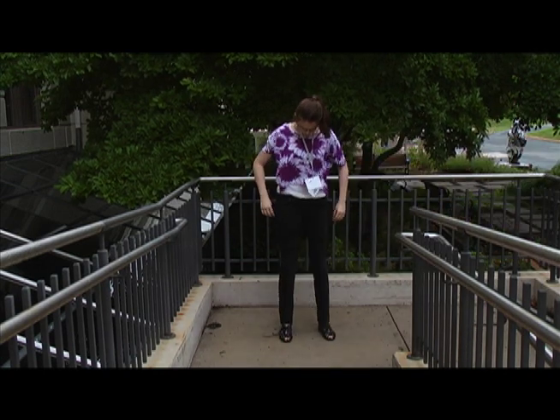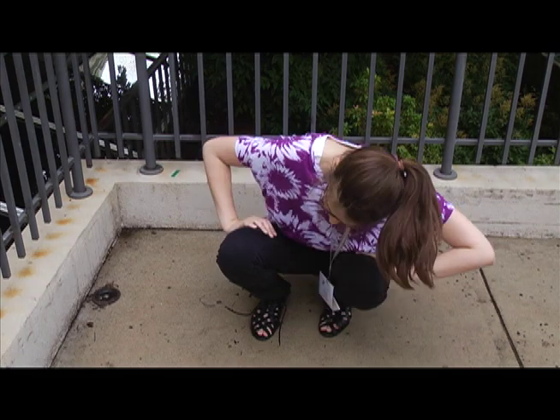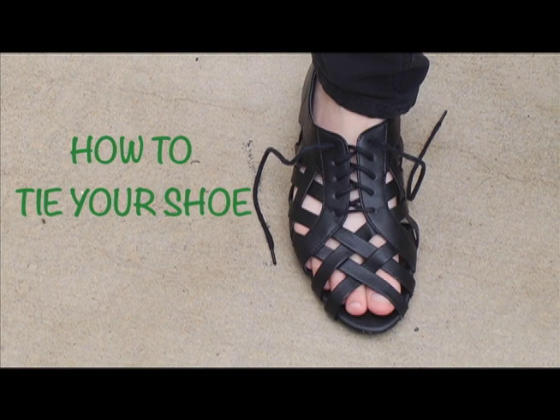Aw, did your shoelace come untied? Are you constantly tripping over your own two feet and you don't know what to do? Well, I can help because I'm going to teach you how to tie your shoes.